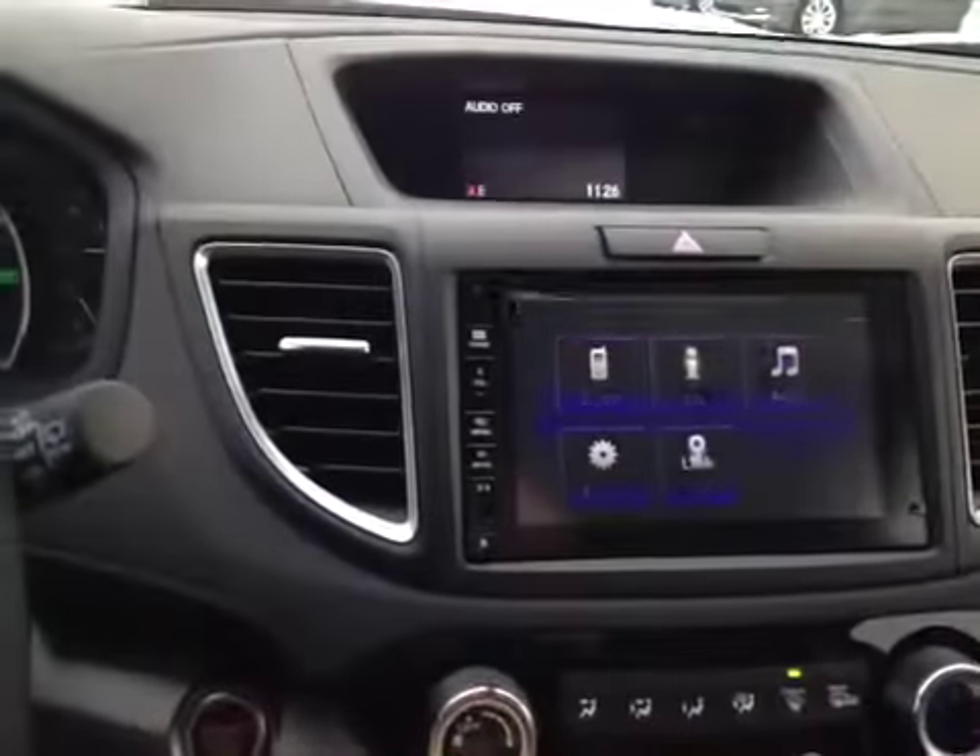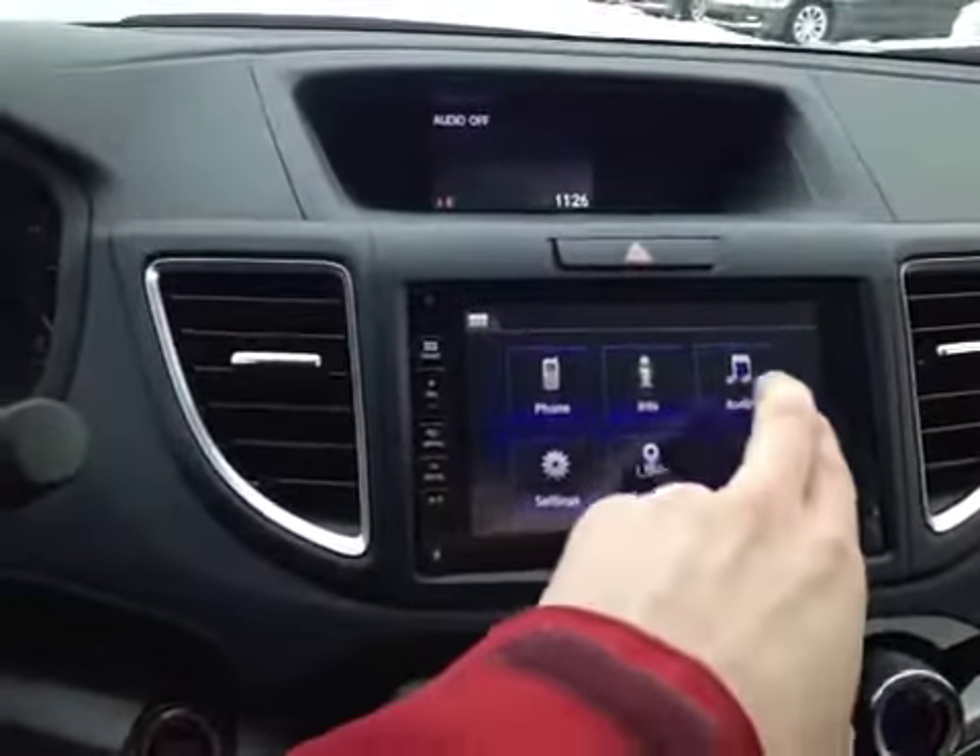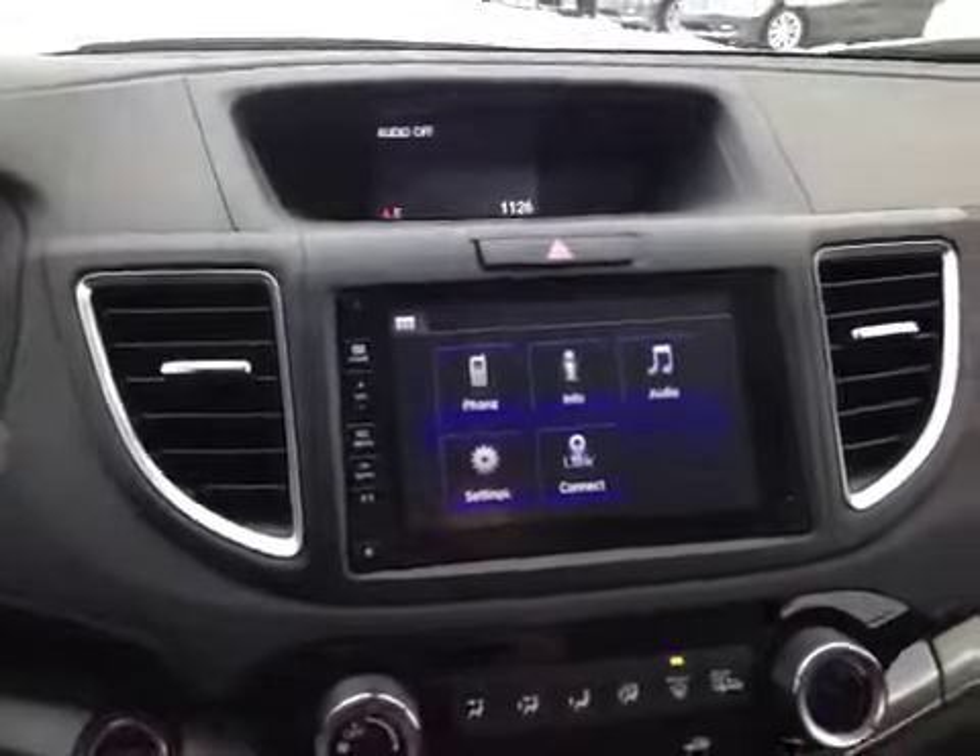On the side here you can also hit home for all your phone, info, audio settings and iConnect options.